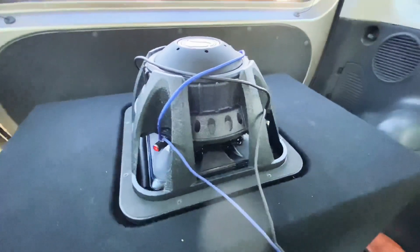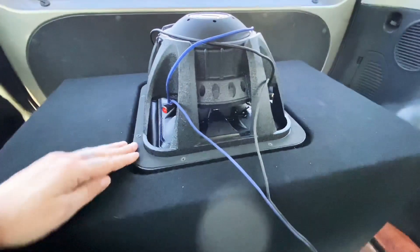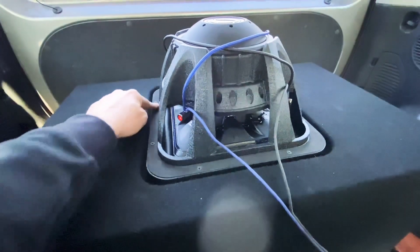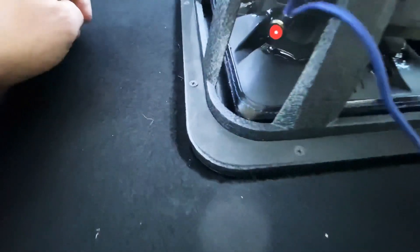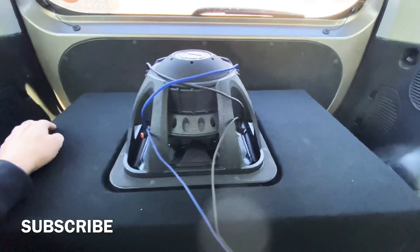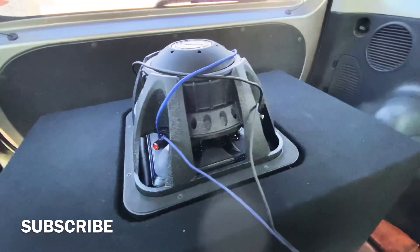So guys, there are some explanations on inverting your subwoofer — what to do and how to do it. Sometimes, like with the Kicker L7 which has a solid top frame, it doesn't have the normal traditional rubber gasket going around it, but they did put a little gasket on the bottom of the frame for normal mounting. Mine's inverted, but there is carpet inside there so I wasn't worried about it. If you enjoyed this video, hit that thumbs up — like and subscribe, it really helps. Comment below if you have any questions about inverting subwoofers, or let me know what you think. Peace out.